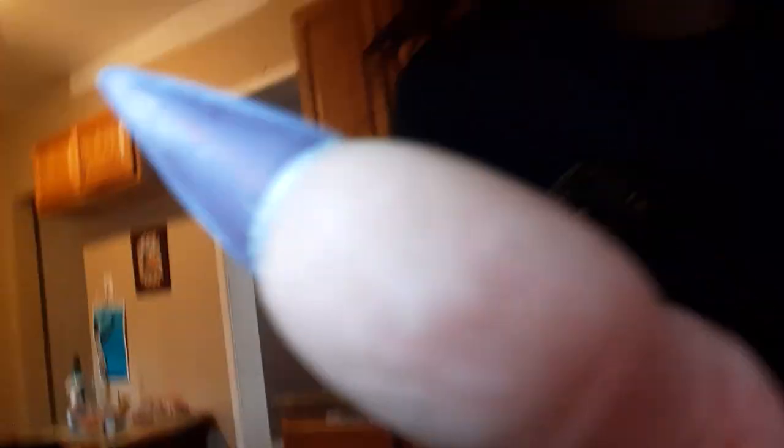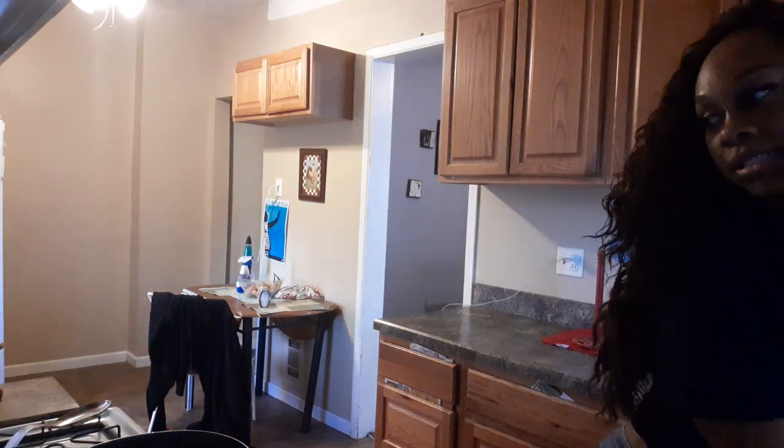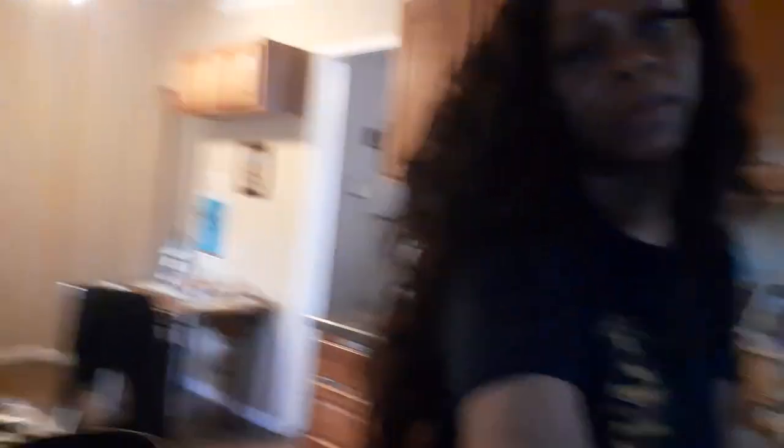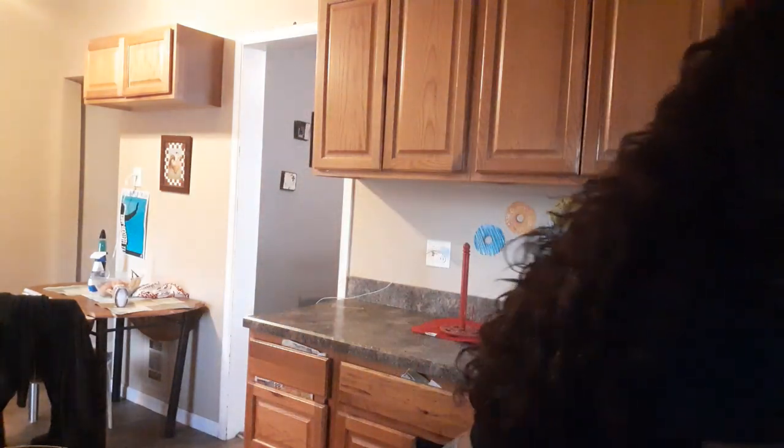Let me put y'all back up here because y'all are looking at my bottom. Okay, that's better. Alright so, I think it's better in here. I'm really excited now, I feel better now.